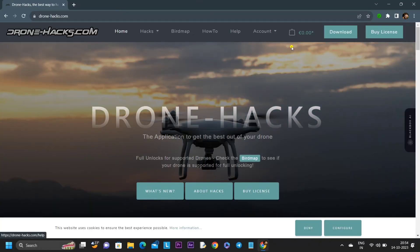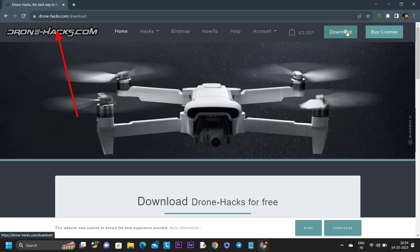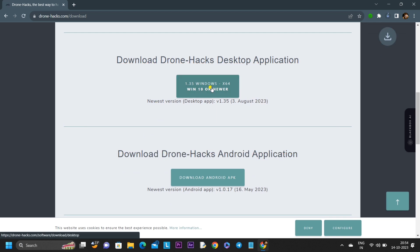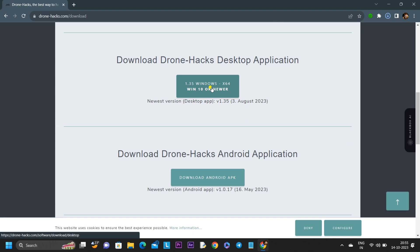Without wasting much time, let's go to the desktop. Open any browser and search for dronehacks.com — I'll mention the link in the description. No need to register or log in. Simply click on download and download the latest version of the DroneHacks desktop application, which is version 1.35. Ensure that this application only runs on Windows — not on Mac or Linux. Windows 10 and Windows 11 are both supported.